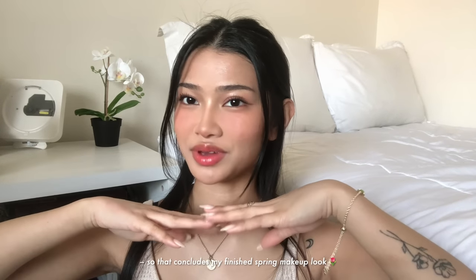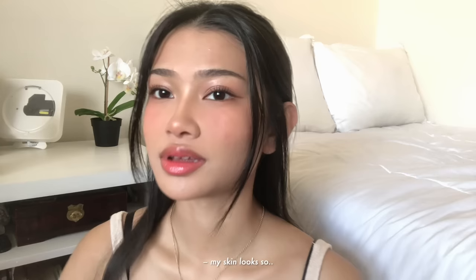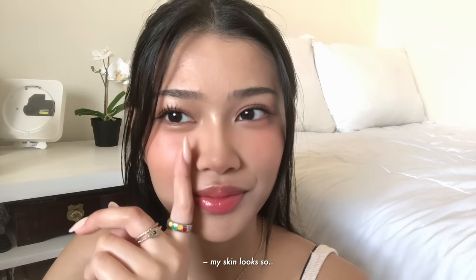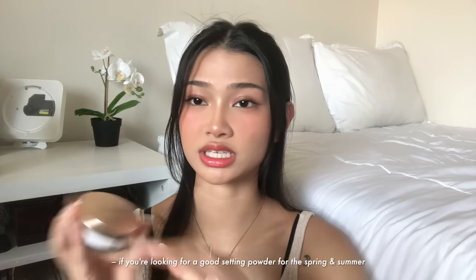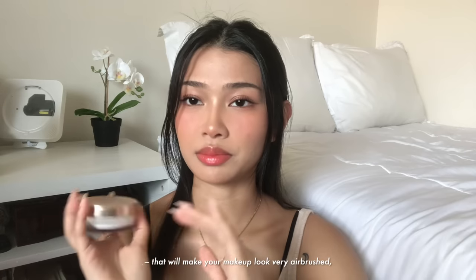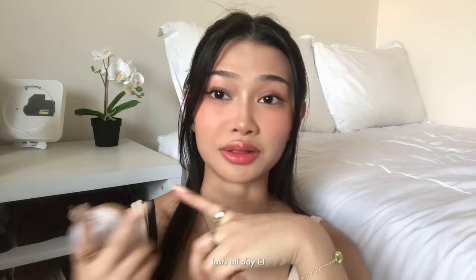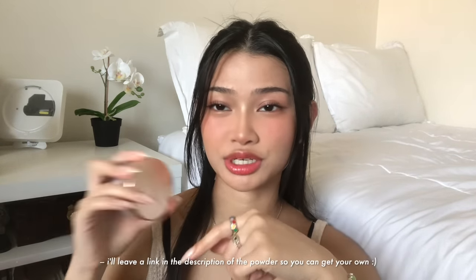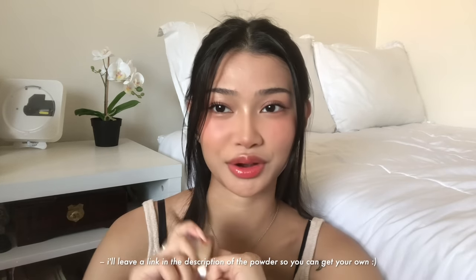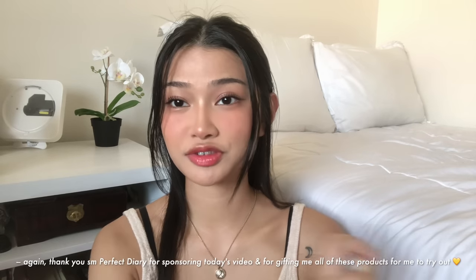So that concludes my finished spring makeup look — I really love how it turned out. My skin looks so good, so blurred out. If you're looking for a good setting powder for spring and summer that will make your makeup look very airbrushed but won't feel dry, will last all day, and is waterproof and transfer proof, get yourself one of these — thank me later. I'll leave a link in the description so you can get your own. Again, thank you so much Perfect Diary for sponsoring today's video and for gifting me all of these products to try.